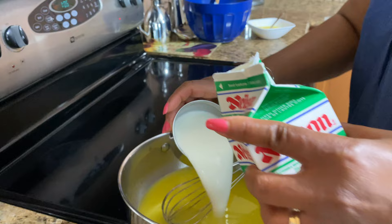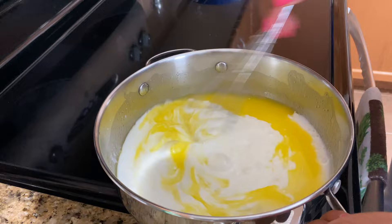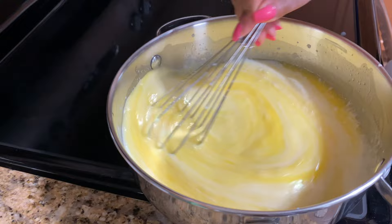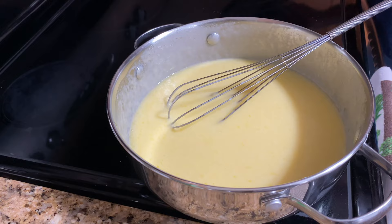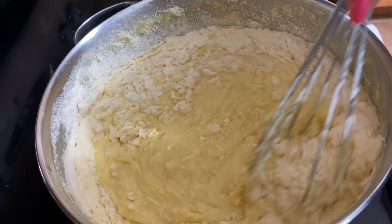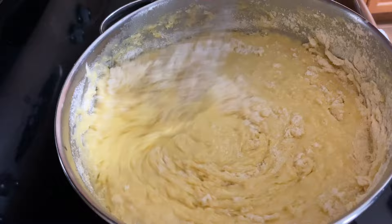I'm doing the buttermilk first, then giving it a stir and adding my eggs — you want to make sure it's not hot when you add those, that's why I did the buttermilk first. Now I'm adding my flour mixture. The oven is at 375°F. Add the dry ingredients to the wet in batches, not all at once — gradually, to make sure it's not lumpy.